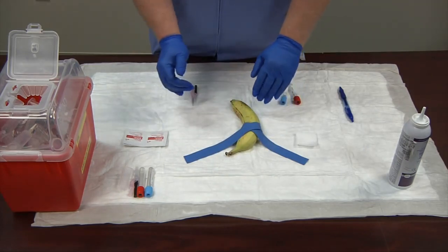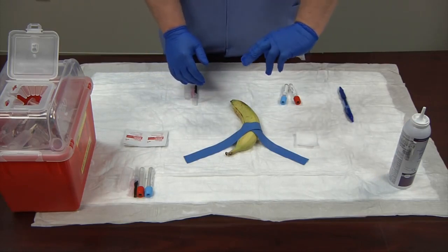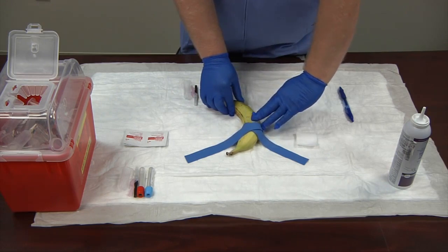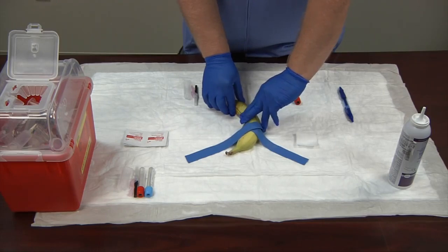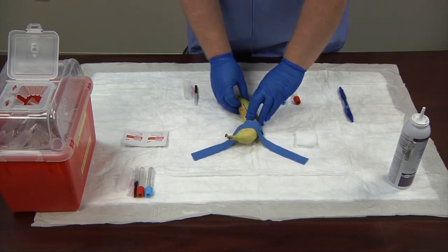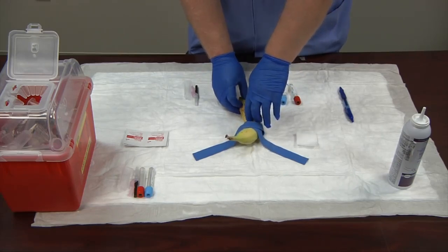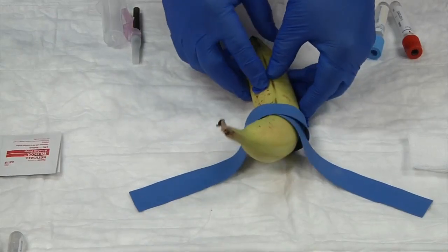I have my tourniquet on and now I begin to palpate. As we palpate, we use our two non-dominant index fingers and go over one side, feeling across, picking the vein we'd like to use. We'll go right here. I'm going to do a landmark — you can use body skin features like freckles or small pimples, or press gently with your thumbnail to make a small mark. I've found my landmark.